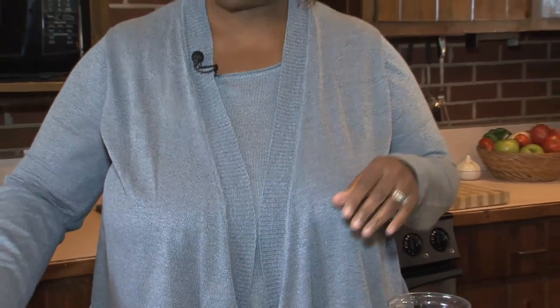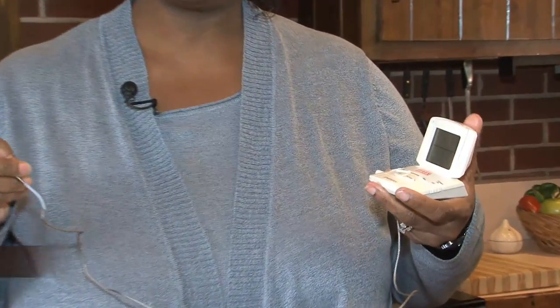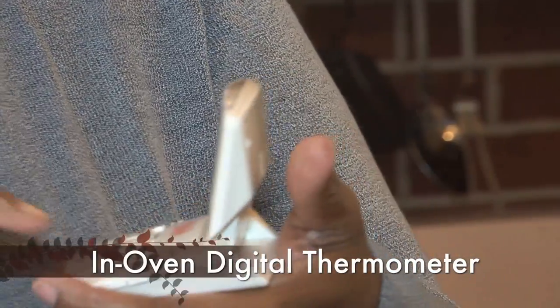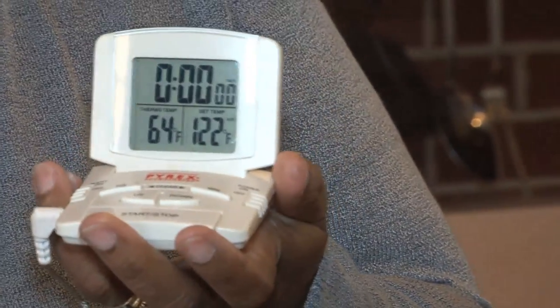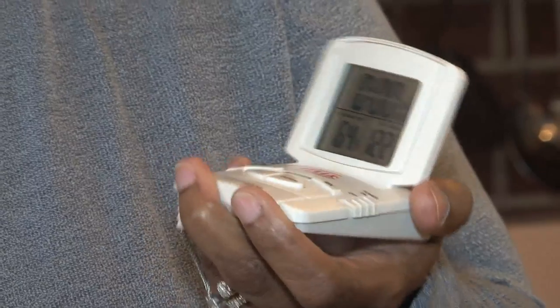Another thermometer that you might find is also a type of digital thermometer, and this is one that can also be put in the oven and cooked in the product while it's preparing. It is a digital thermometer and as you can see you get a big readable LCD number.